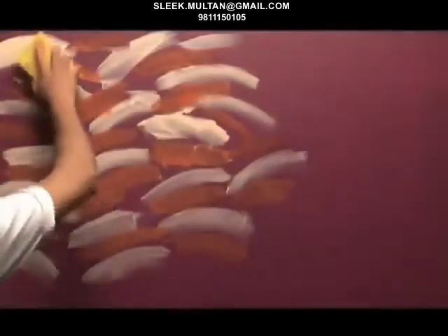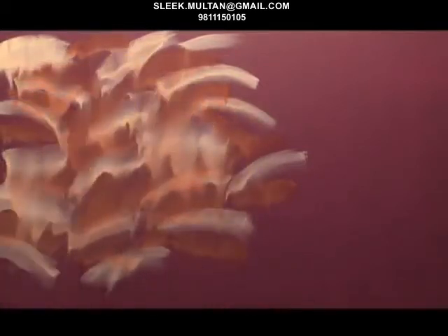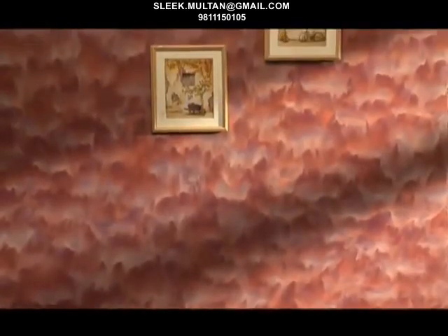Now merge the 2 top coats of Royale Play with the help of a color wash sponge in such a way that both shades are clearly visible. A handy tip: move the color wash sponge in a criss-cross pattern at the end to complete this effect. And you are ready with your canvas effect wall.